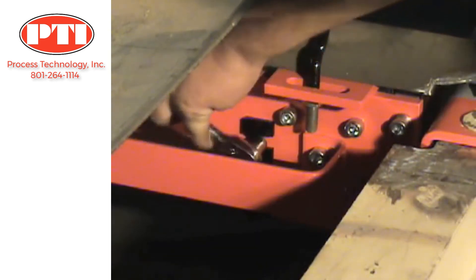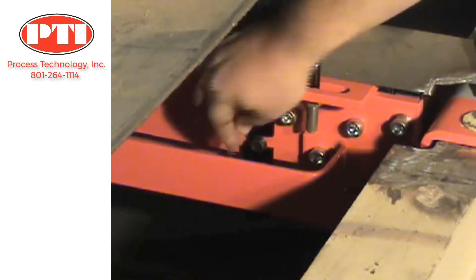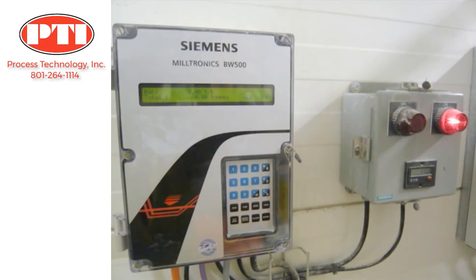Loosen the hardware on the shipping stop of the belt scale to begin the calibration process. Wire the belt scale to the integrator. The installation is now complete and ready for calibration. Once the belt scale system has been installed properly, all you have to worry about is regular maintenance. For more information, please visit our website.